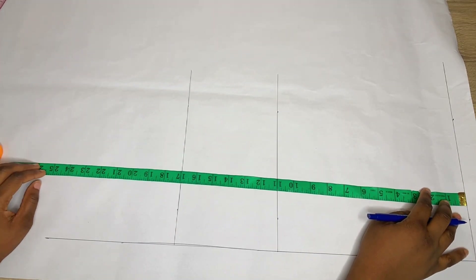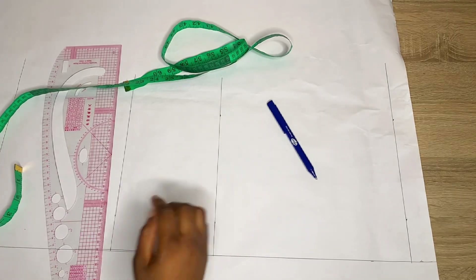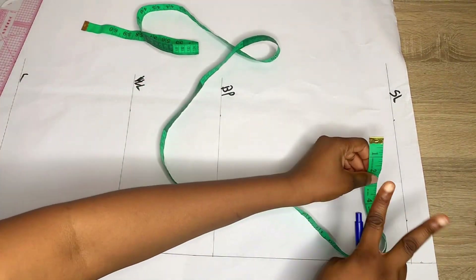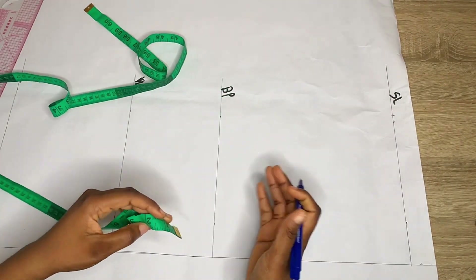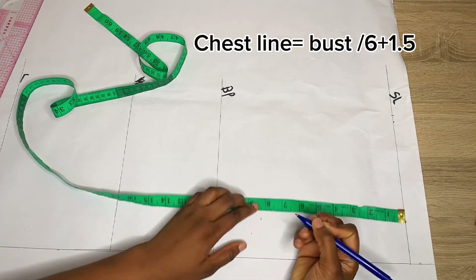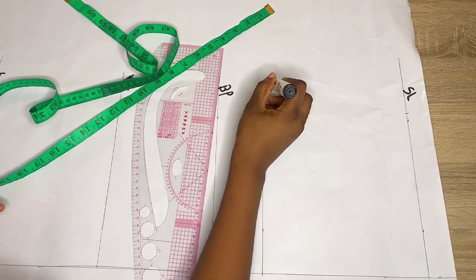For the length of my top I'm going to be using about 25 inches — I'll mark that on both sides and connect with a straight line. I'll label all my lines: the shoulder line, the bust point, my waist, and the length. Now placing the round body measurements: my shoulder is 17 divided by 2, giving me 8.5 inches. My chest line is approximately 2 inches above the bust point, or you divide your bust by 6 and add 1.5 — for me that gives about 8.2 inches.